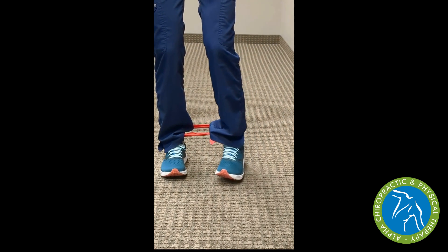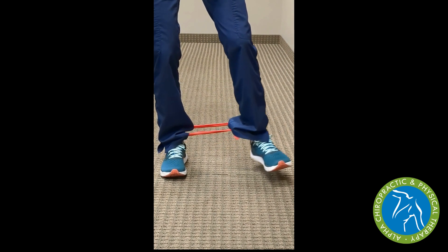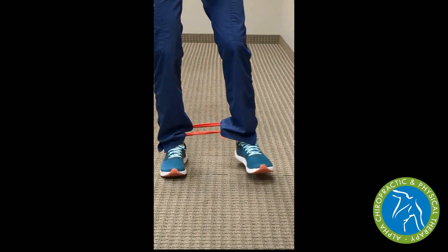Next, we can open that foot up, pointing the toes out and reaching to the door frame, pausing at the end and slowly coming back in.